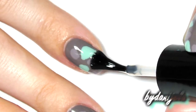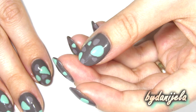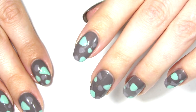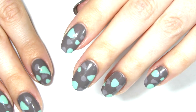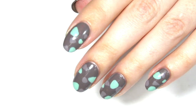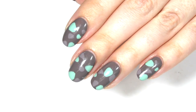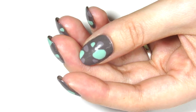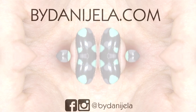Subscribe on Instagram and other social networks. I am by Daniela — the links are in the description below. Thank you very much for watching this video. See you next time.